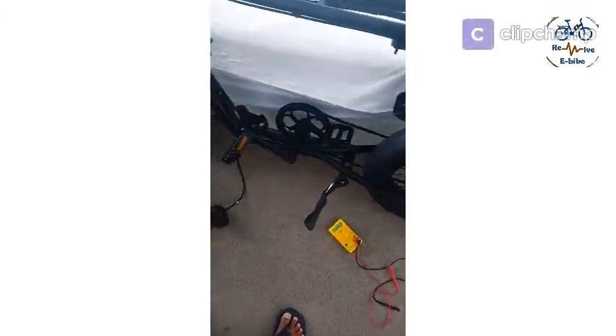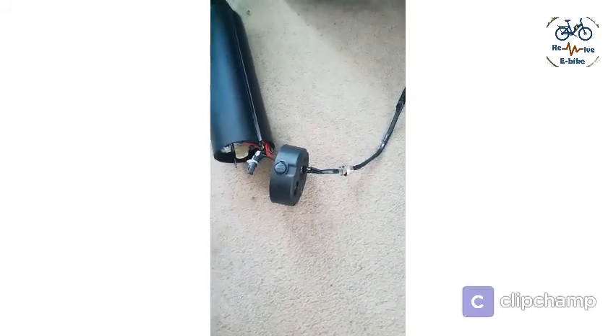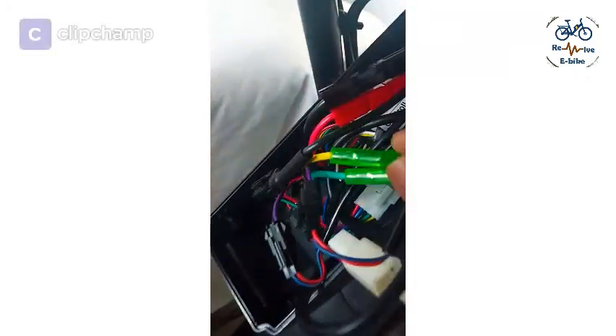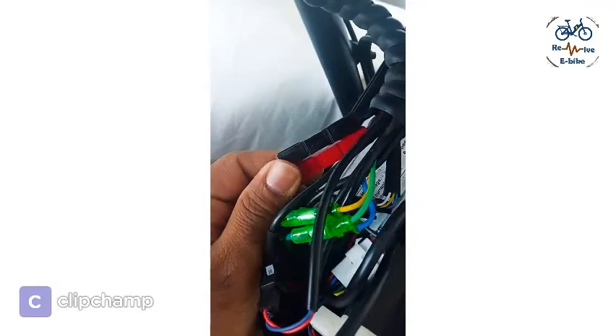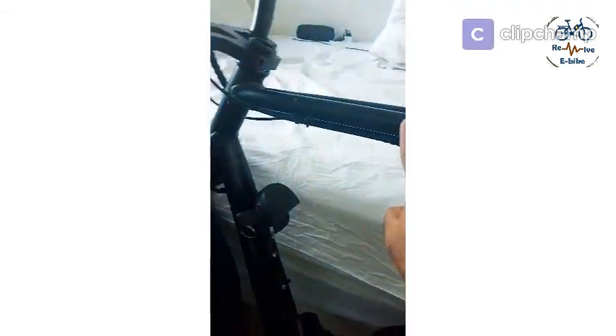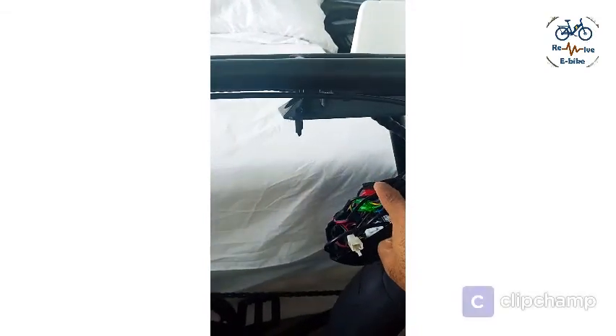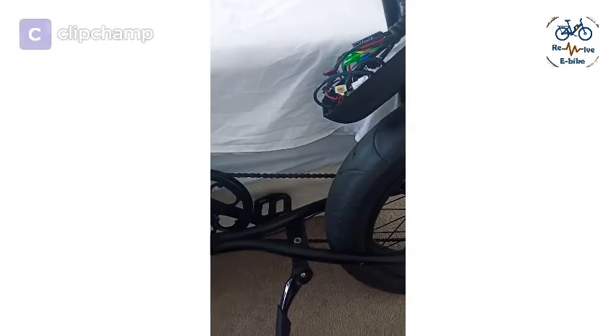It's a $2600 bike, or let's say a $2000-plus bike. So I tried figuring out what I can do. The first thing I wanted to check is whether I'm getting power to the controller or not. These are the switches, these are the plugs for positive and negative. If I'm getting power here that means the connection from the battery through all the wires is okay. If I'm not getting power here, then something is wrong on this side. Let's check it.